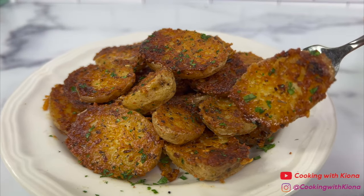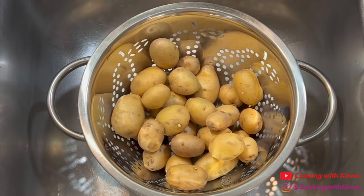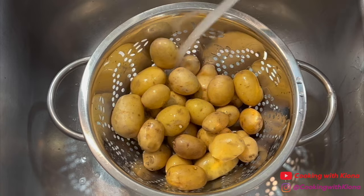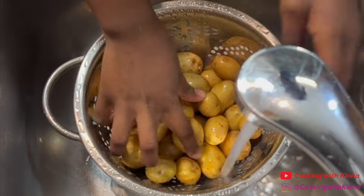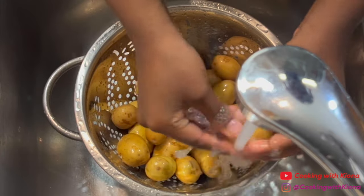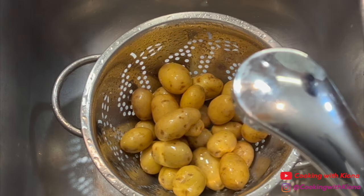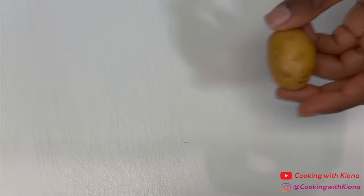Begin by washing one pound of baby gold potatoes. When you're finished, dry your potatoes off and then cut them in half.